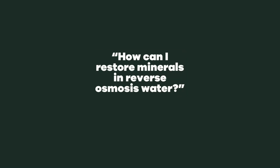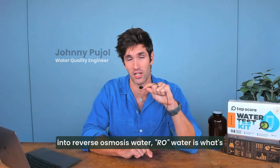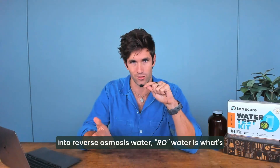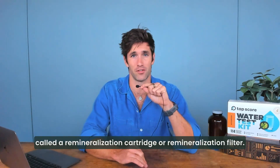How can I restore minerals in reverse osmosis water? The best way to put safe minerals back into reverse osmosis water, or RO water, is what's called a remineralization cartridge or remineralization filter.